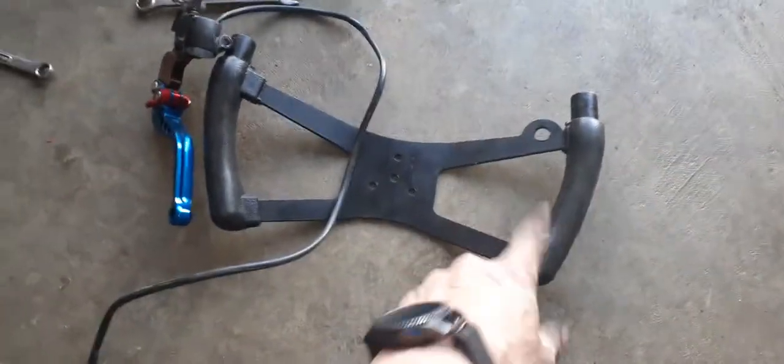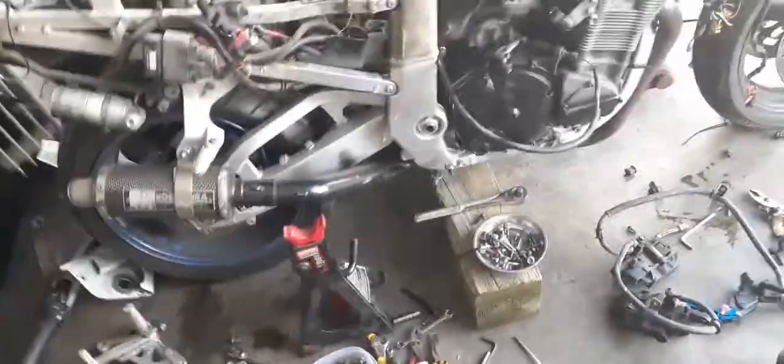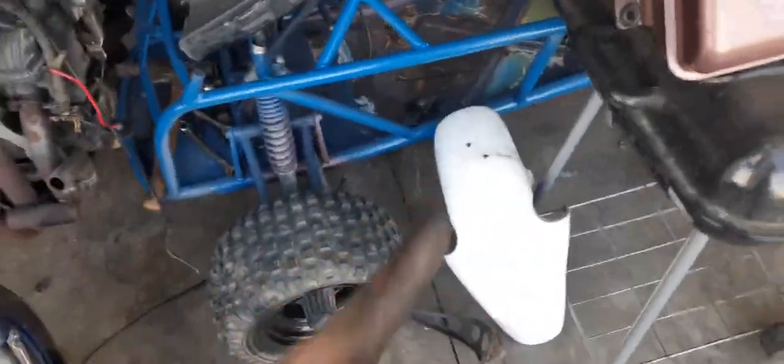I'm going to do clutch on the left side and brake on the right. I'm not sure how I'm going to make that work, but this cart has a master cylinder built onto it.